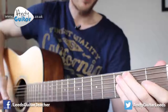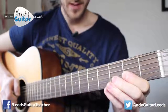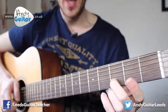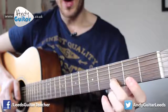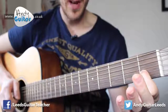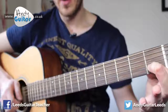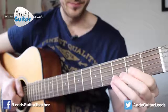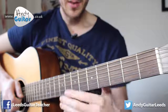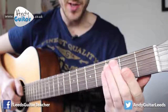The next section starts off the same, but the last two notes are slightly different. We're going to use our middle finger at the third fret on the B string — the second string — and then our first finger at the first fret of the same string. Those are the two extra notes. That is the whole first half of Happy Birthday.